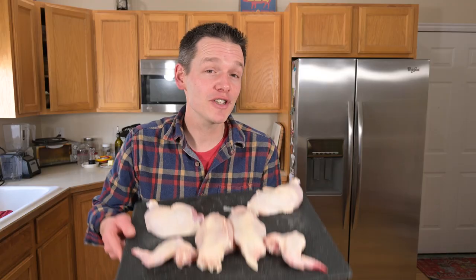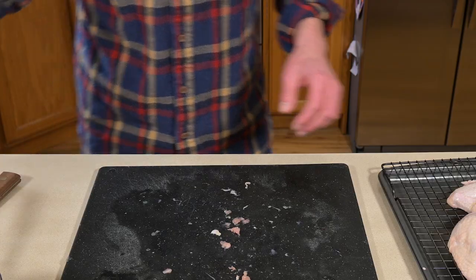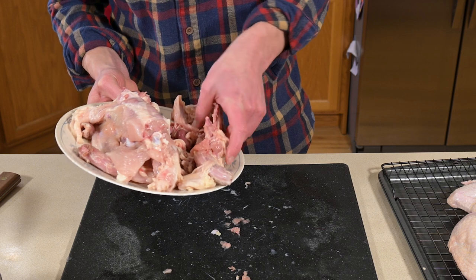After just a few minutes of work I've got a whole chicken broken down — two breasts, two wings, and two thighs, giving me a variety of meals throughout the week. And we're still not done yet. We're going to take the leftovers — all the pieces still left on the carcass — and make an amazing stock. Doing a chicken stock is about the easiest thing you can do when butchering a chicken.